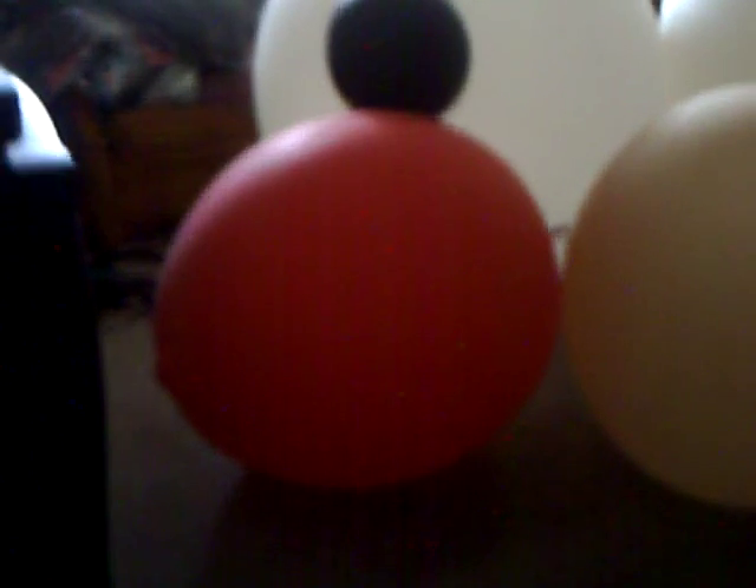You might say I have quite a collection of them. And I have other types. Now, you take this red one down here — that's a 350 gram balloon too. But the neck is different on this balloon than on the others.